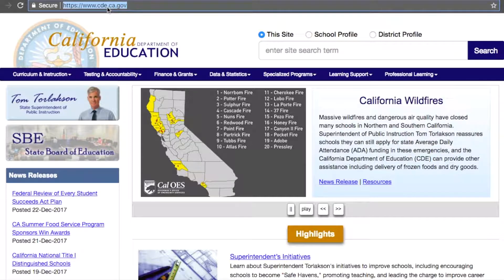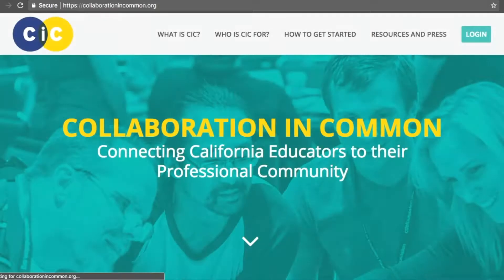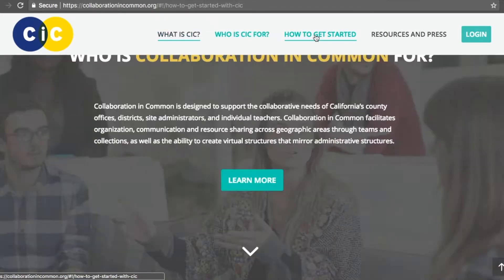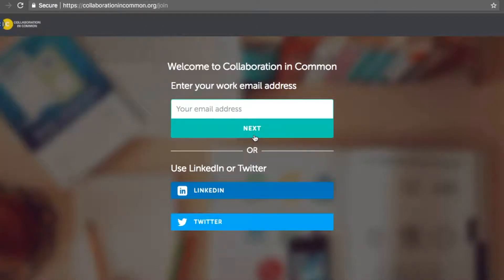Signing up for Collaboration in Common is quick and easy. Simply go to CollaborationinCommon.org and click on How to Get Started and then Sign Up Today. All you need is an email and a password and you are ready to join educators from across the state or schoolyard.